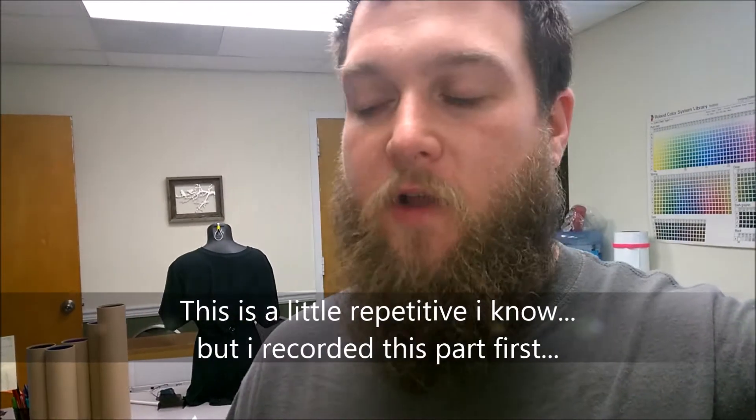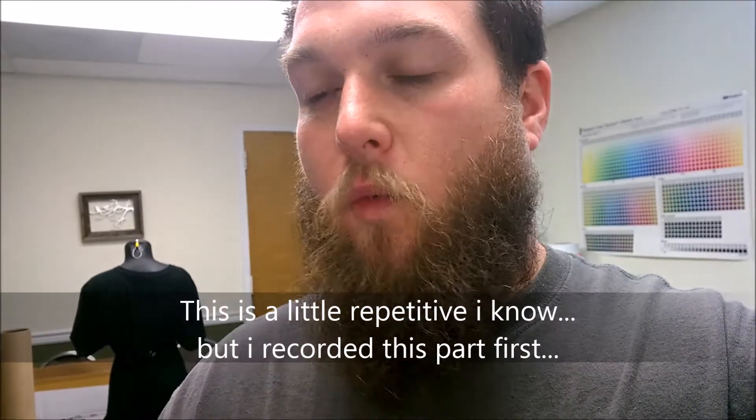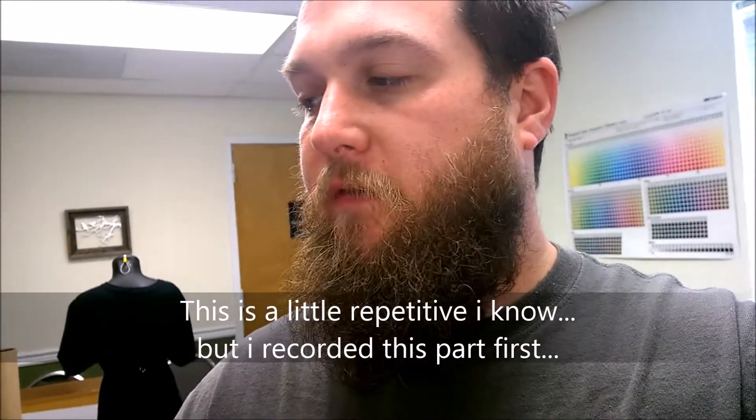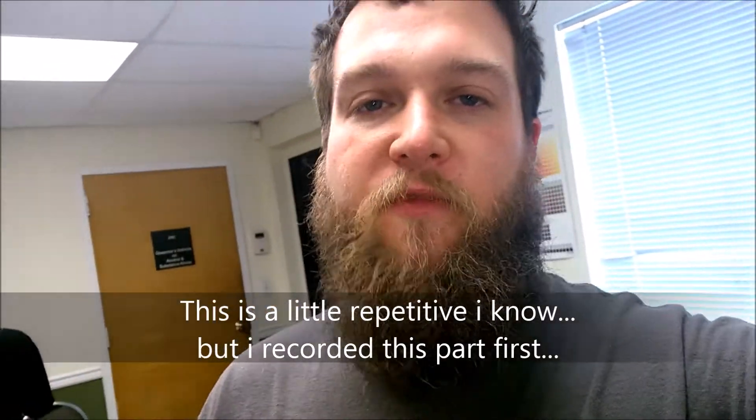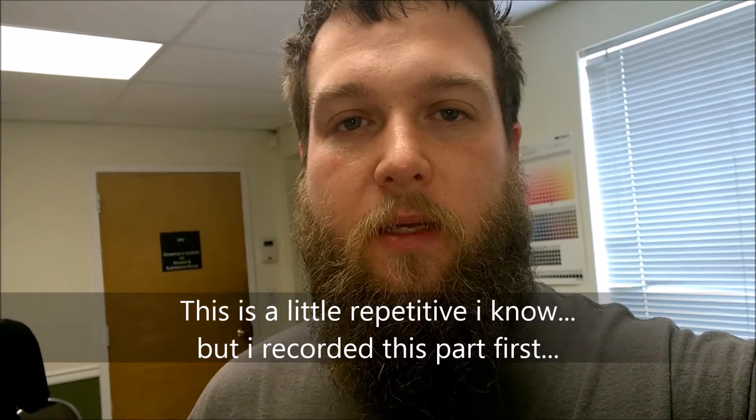Hey everyone, this is Mike from SignWorks. Today we're going to be doing a technical video on the Anajet MP5i. The issue I was having — that we're going to be working on — is that the wiper station wasn't moving back and forth to wipe off the heads. This can happen for any number of reasons: it just goes bad — it is a moving part and things stop working after a while. The other part is that ink gets moved off the printhead onto this, and the ink will dry and actually cause it not to move as well as it should. I believe that's the problem I was having.